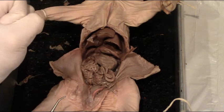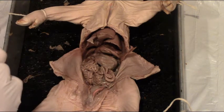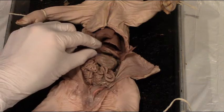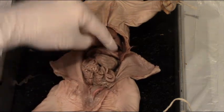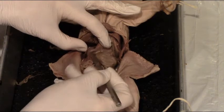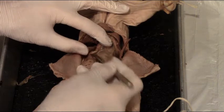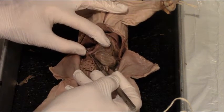The pyloric sphincter is a muscle that opens and closes to let food — or partially digested food — from the stomach into the top of the small intestine. So the pyloric sphincter is the divider between the stomach and the topmost portion of the small intestine called the duodenum. You can use a probe to tease some of that connective tissue away to see the duodenum.